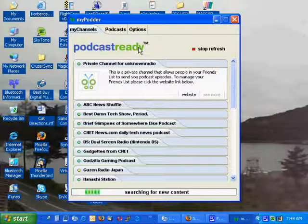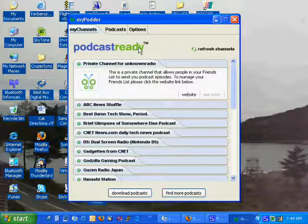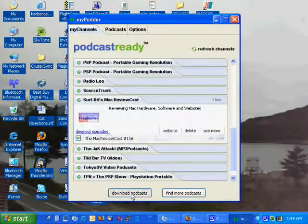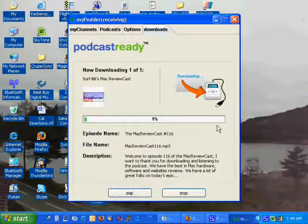You can go to PodcastReady.com, download the software. When I installed the software, I told it not to install to a disk, just install to a folder on my hard drive.